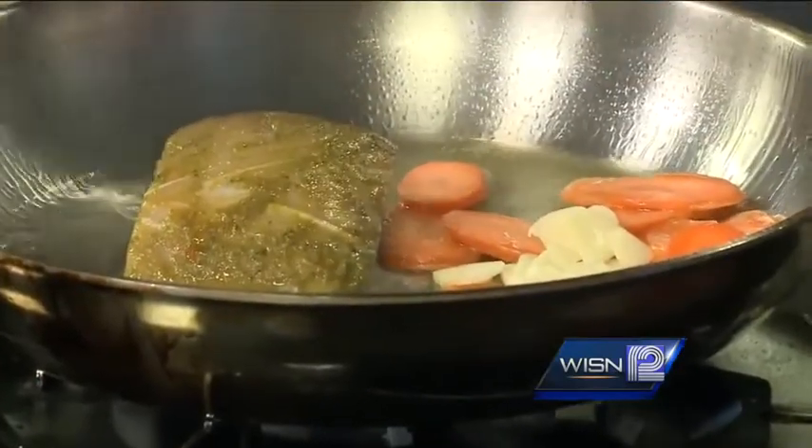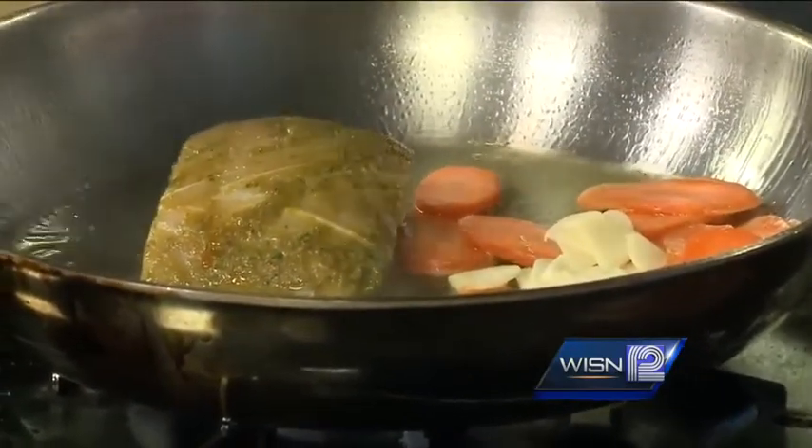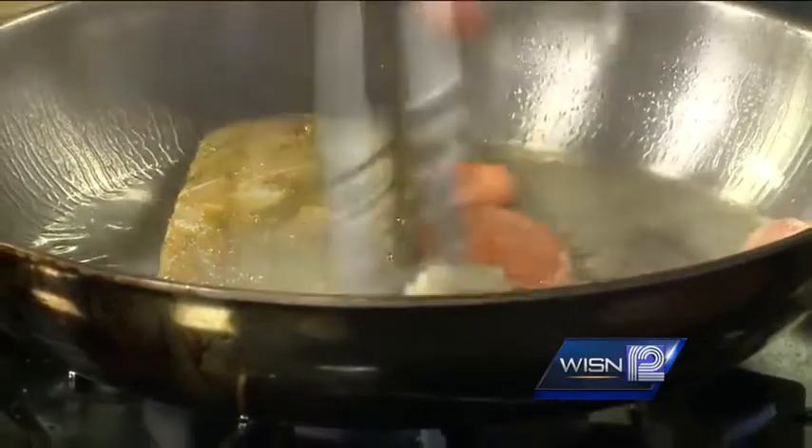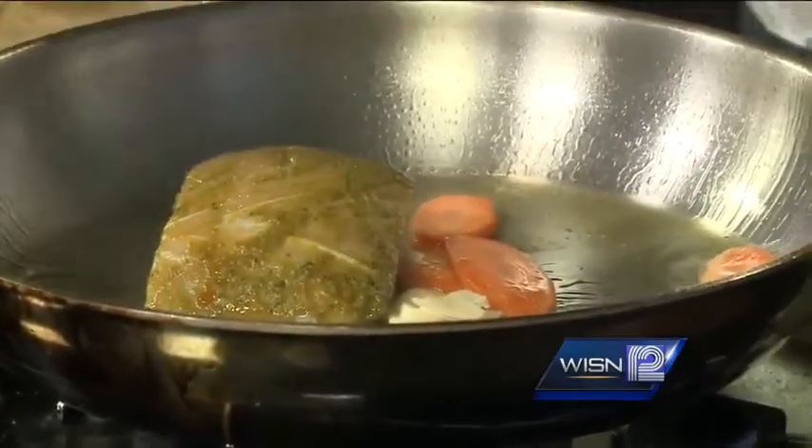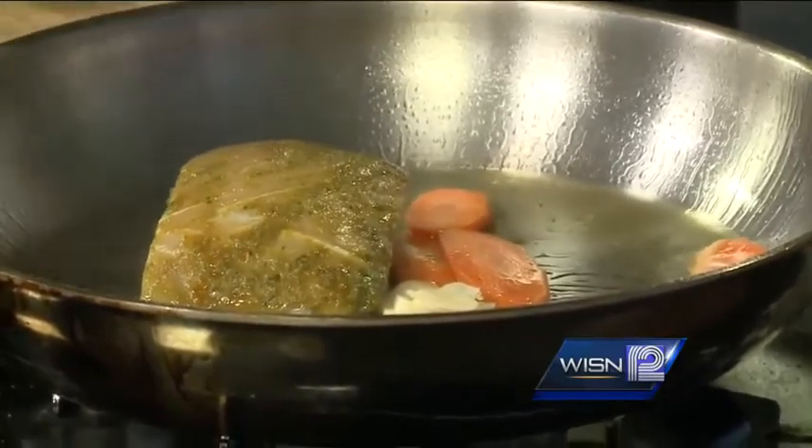Then we are going to put in some slices of garlic. If you are doing this at home, you are going to have more than three or four minutes, so I would probably let that go for a little while. But for our purposes, we are going to get going with everything else.